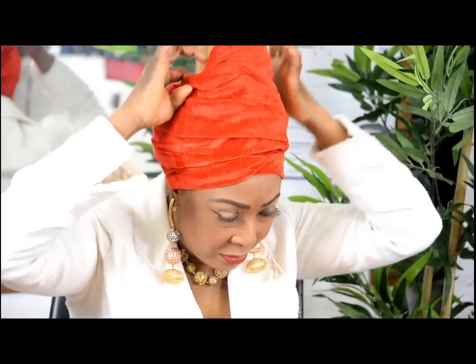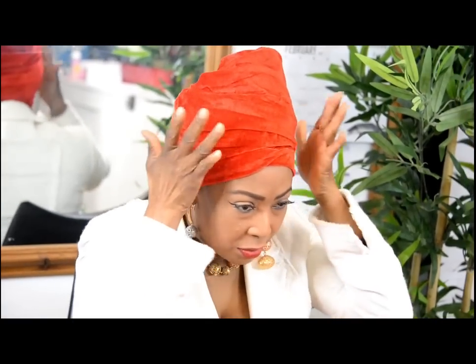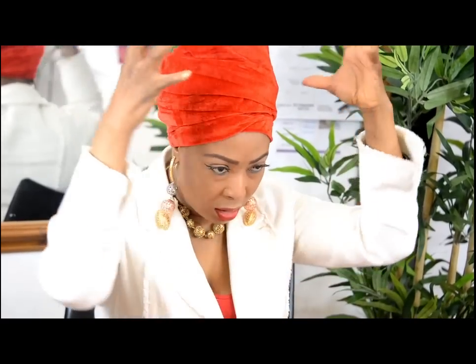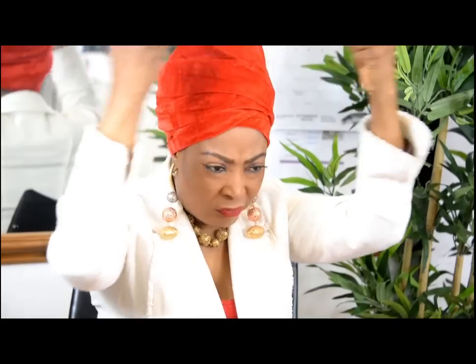Now you can decide if you want to play around with it a little bit and make it look fuller and bigger and better. And that's your turban. If you want even more volume — you don't want it to be flat — you can add something underneath.